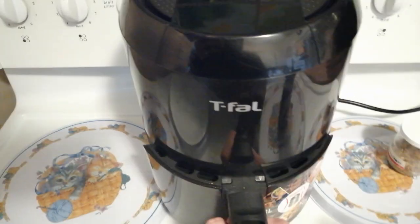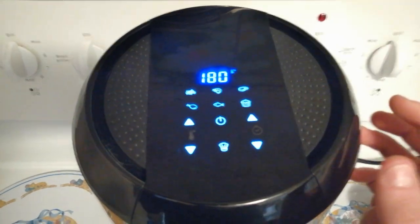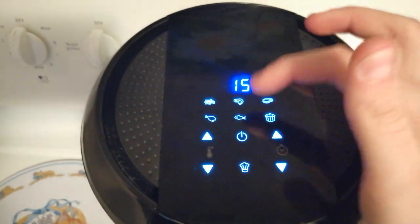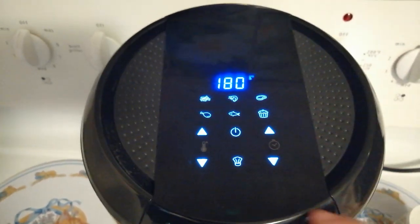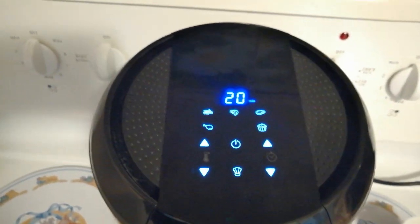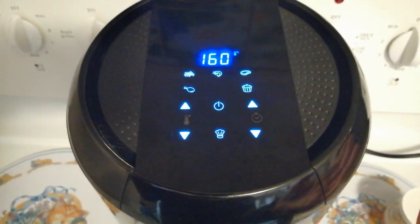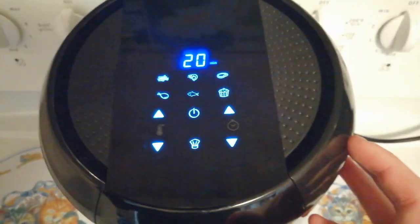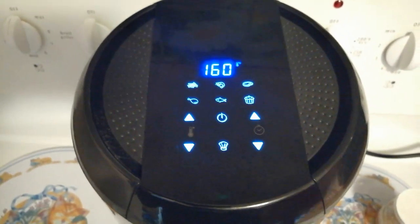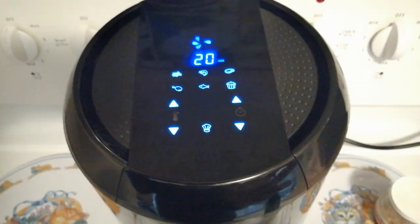Next up, as always we push it in and it turns on. We click the power button once and it shows us all the options. Over here we can see we have the fish option right there — to get to that we have to click the chef hat. According to the fish menu it's going to take 20 minutes at 160 degrees Celsius. That's totally fine to me, so I'm not going to choose to adjust. But if you personally want to, you have adjustments for time and temperature. Then all we do is click start. In 20 minutes it's going to be ready.